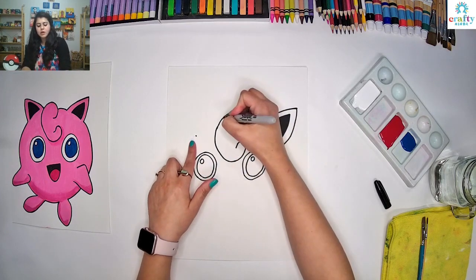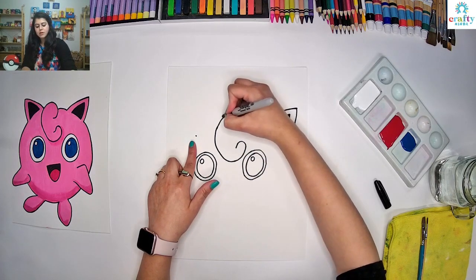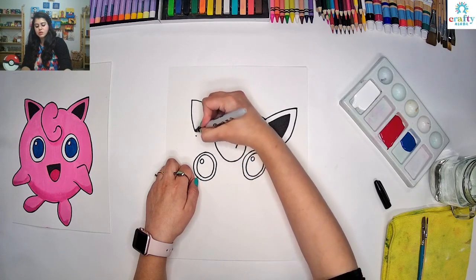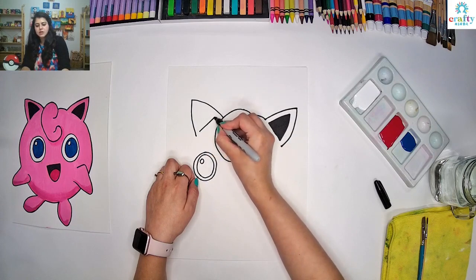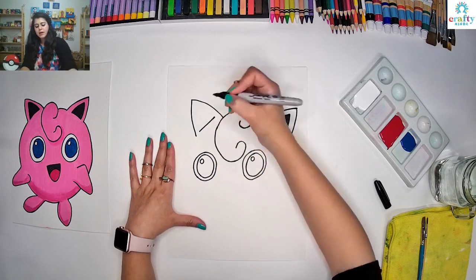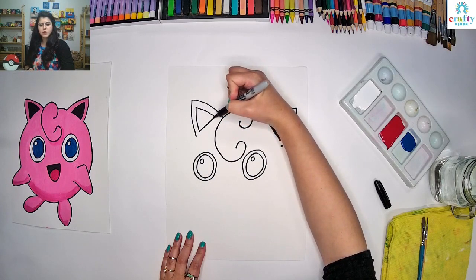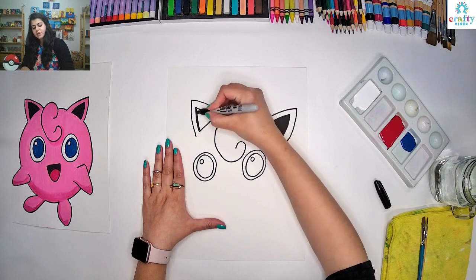From here we are going to go all the way up with a curved line, and then from this line come all the way down and join that dot like this. Then we are going to make a line in the center of the ear and make sure to leave a little gap on both sides. From this side go all the way up, then come all the way down and join this line. Then same, I am going to fill in the inside of this ear too.